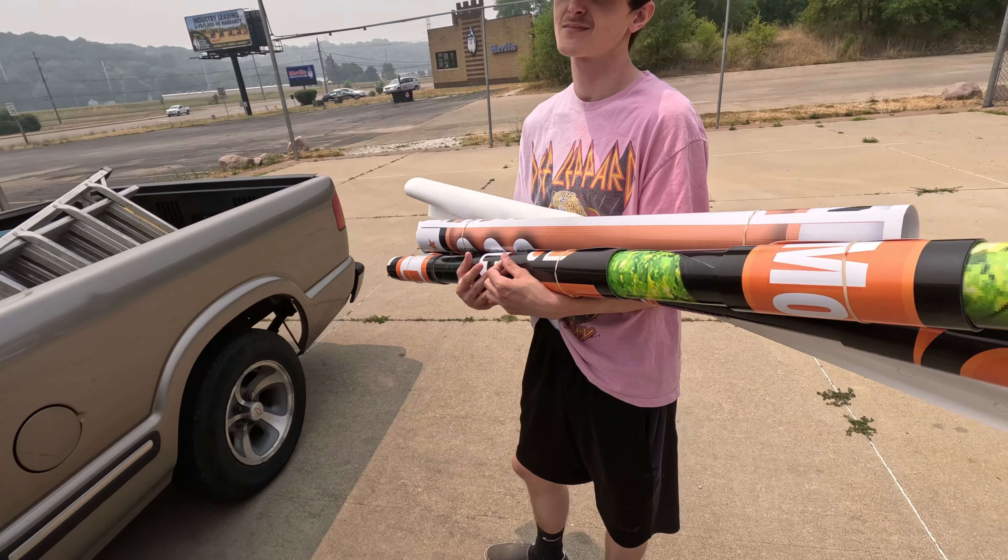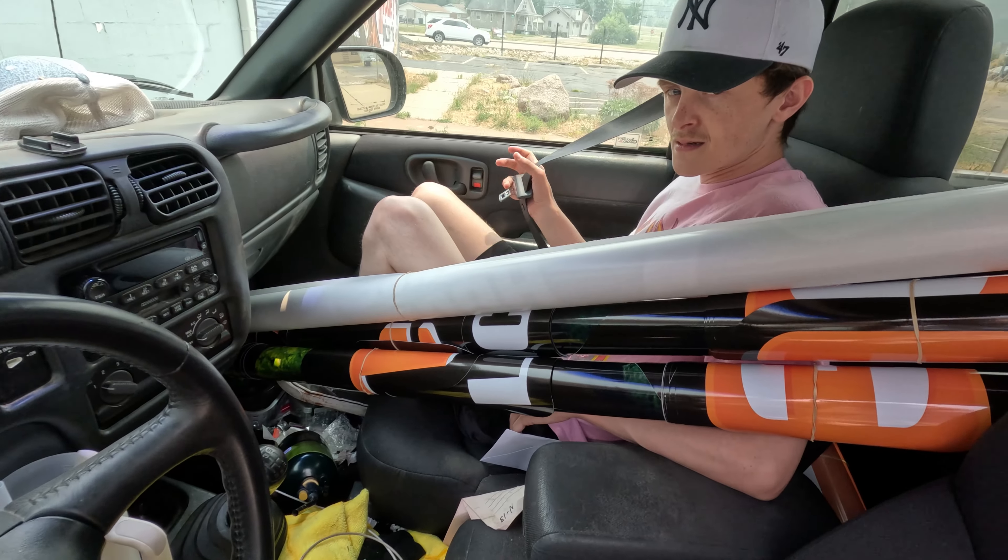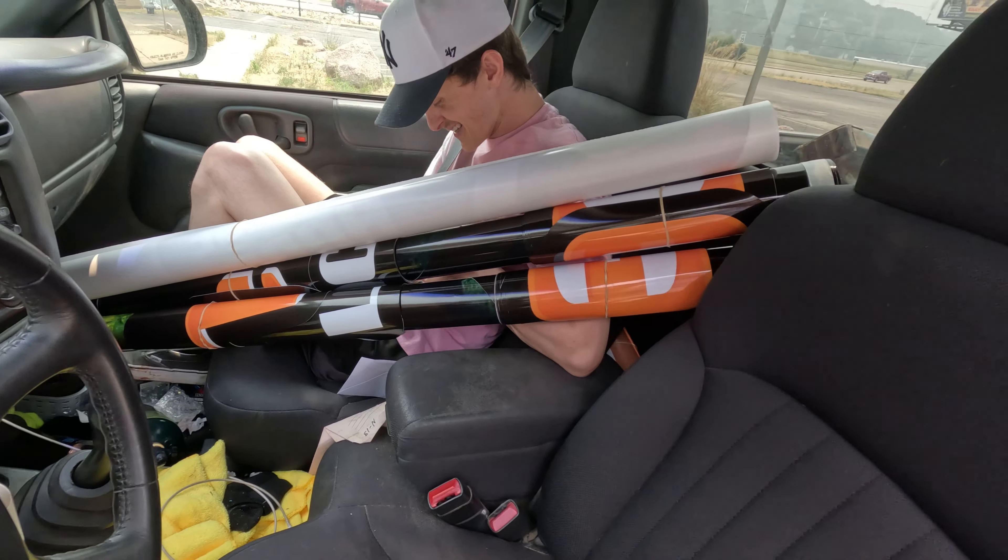Just hop right on in. I mean, I know it doesn't make sense at first, but when you get in there, it fits. I'll show you, come on. It fits. Alright, on down to the job.